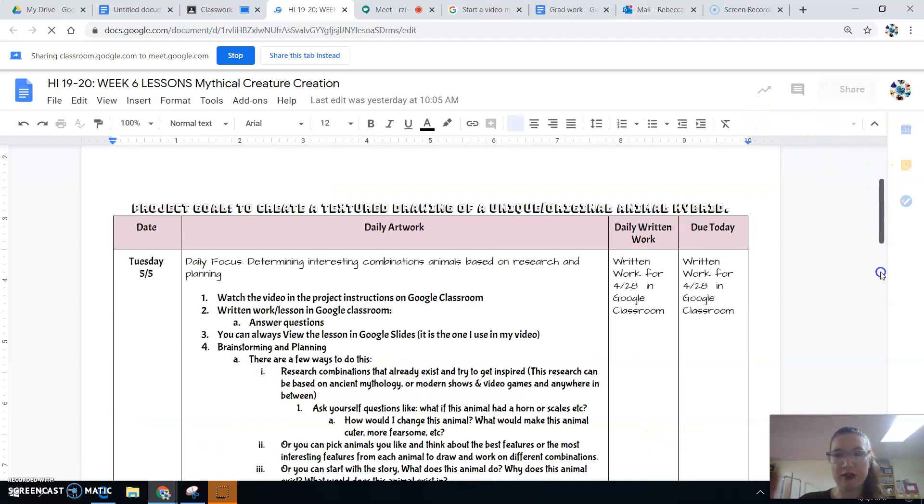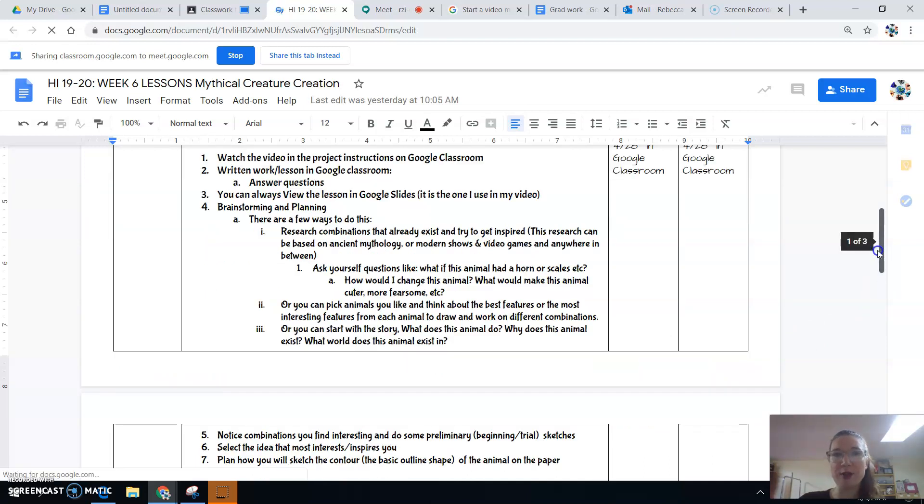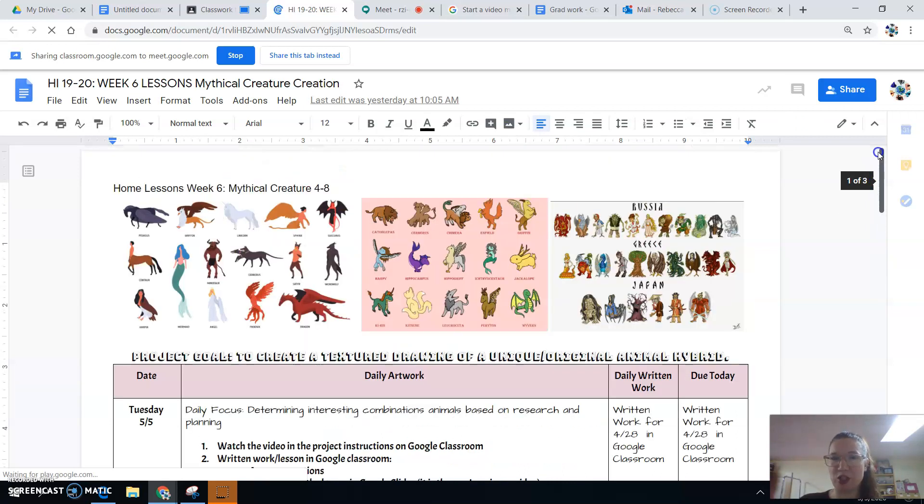The pictures are loading so I'm just going to scroll down. I give you the daily work, some tips about composition, and essentially what we're looking at is animal hybrids. You're going to be creating a unique combination of at least three different animals. You can think about things from history, from video games, or animals that you like — just creating your own new combination. I've included some of the most famous images of animal hybrids from around the world and throughout history.